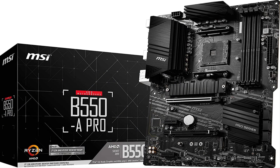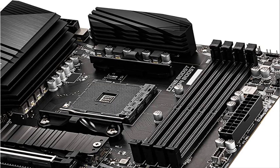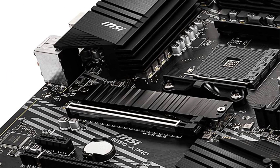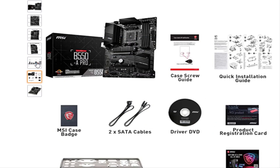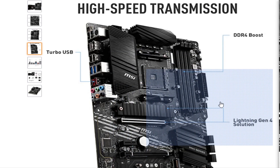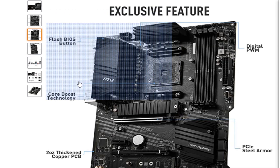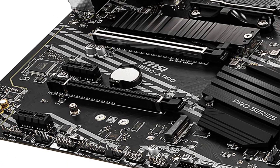Fifth one is the MSI B550A Pro. It has a very subtle design with no flashy RGB lighting, coming in all black with some silver accents. It includes a BIOS reset button at the back, along with USB 3.2 Gen 2, USB 3.2 Gen 1, and USB Type-C, plus 2.5G Ethernet. There is no optical port but you do get headphone and mic jacks. There are 2 M.2 slots but only the top one has a heatsink. Advantages: relatively cheaper, subtle all-black design. Disadvantages: no optical port, no RGB.